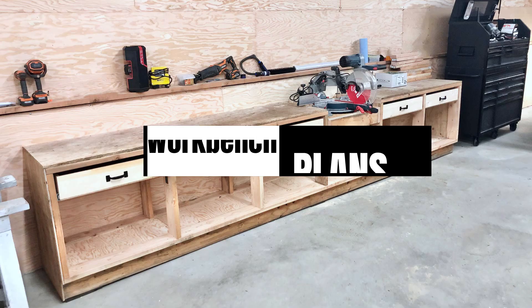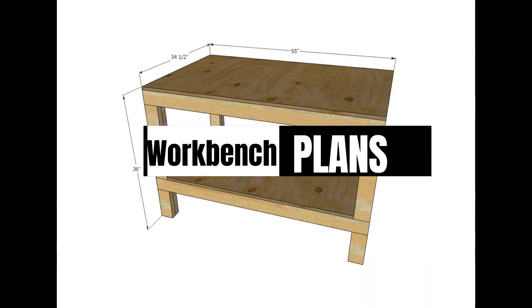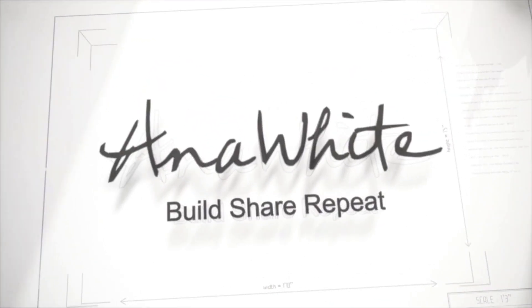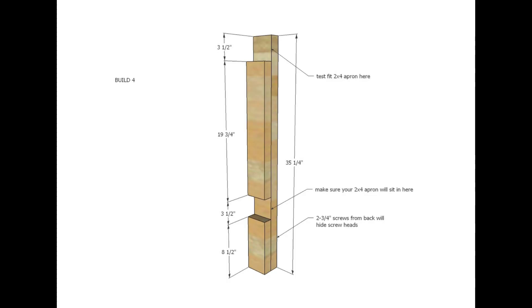Hi guys, welcome back to my channel. I'm so excited this week to be sharing a brand new video featuring some of my all-time most favorite workbench plans. Trying to build projects without a workbench is like trying to cook without a kitchen.